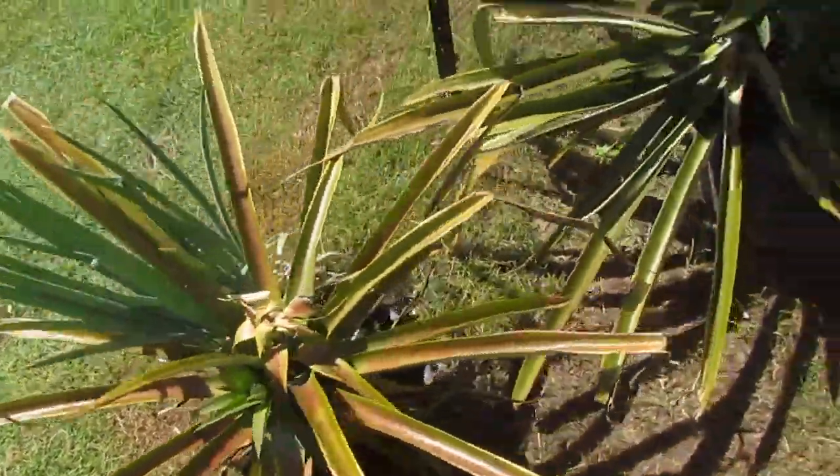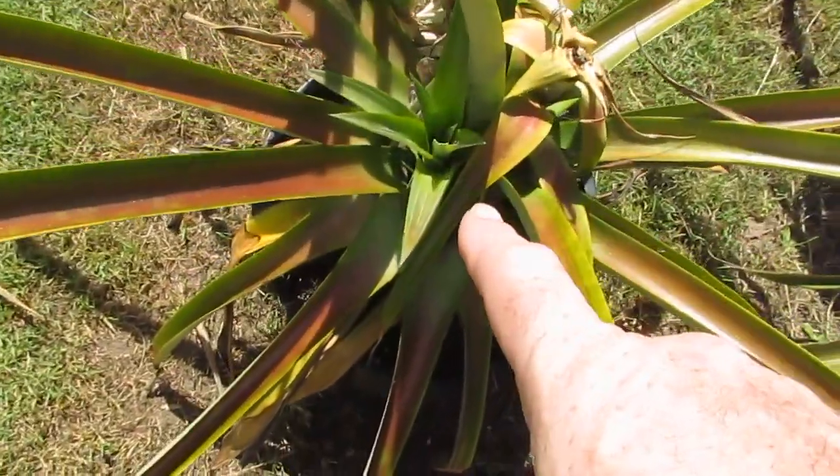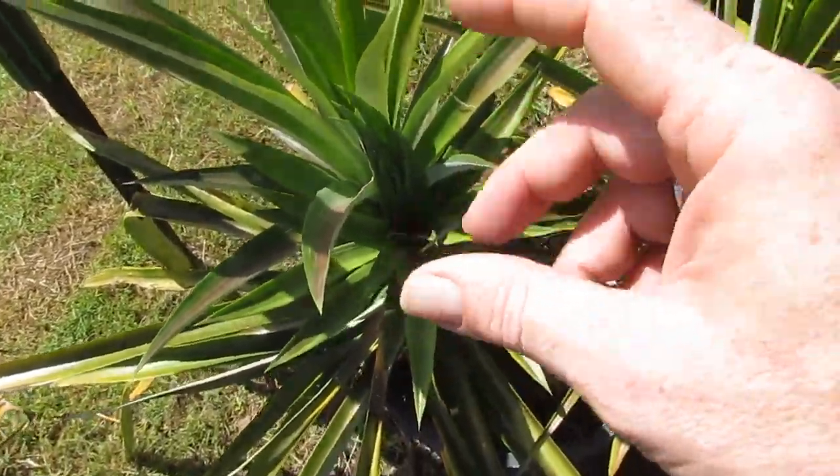Pineapples — still haven't planted them out. There are two large suckers on this plant here and a small sucker on this plant here. You can just leave the suckers on there and they will grow fruit next season, but it'll be stunted, so I really need to look after them.